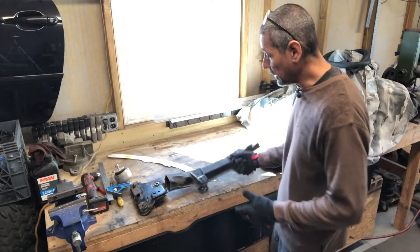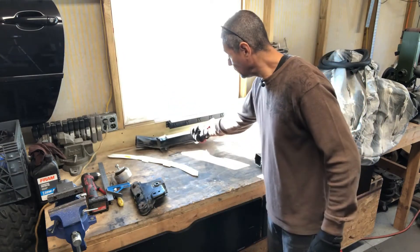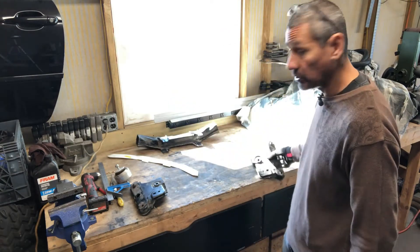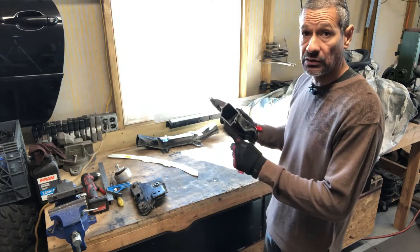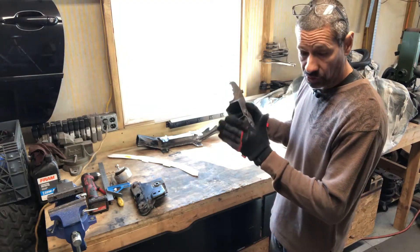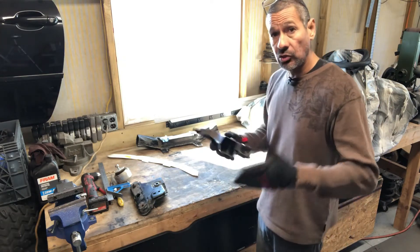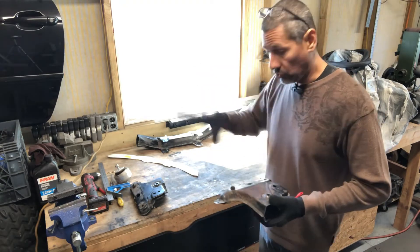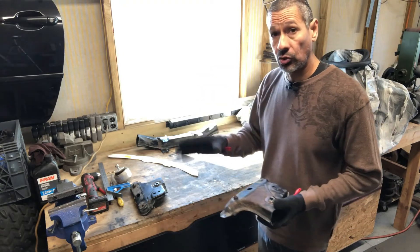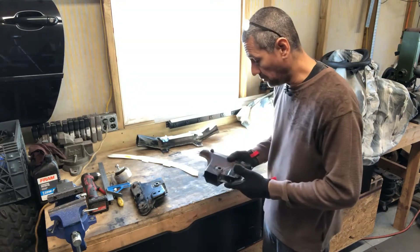Here's the crossmember — I already got it cut. This section is going to be no longer used, leaving me with the end caps here. I've already drawn out my end caps. As I'm looking at it and thinking through the game plan, I think this is going to work really well. If it doesn't pan out, I can always get another crossmember.